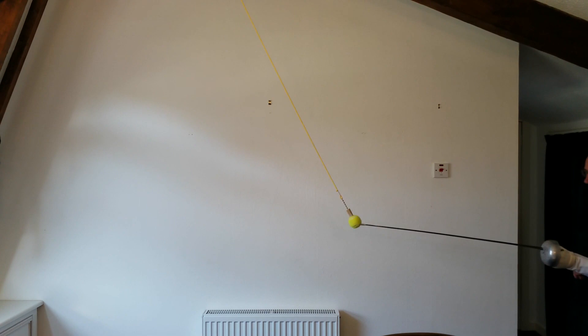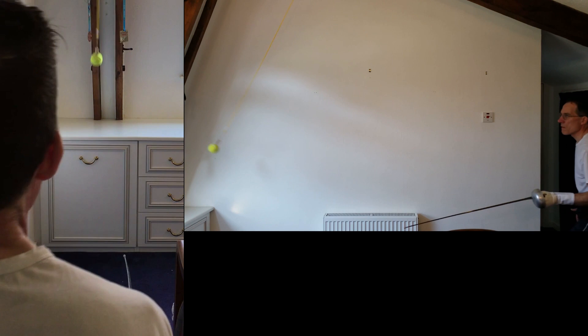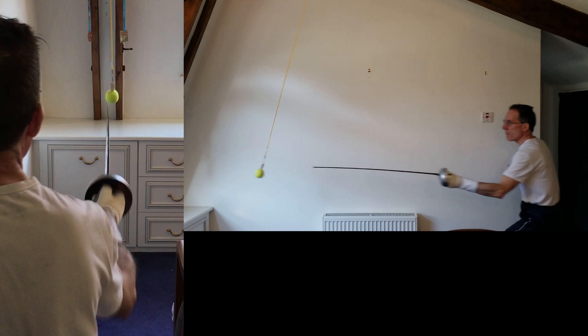Firstly, moving with the ball, keeping the point in distance. Then you can add a simple hit to it — pick the moment. A simple hit can also be done on a static start with steps back. Now make a hit, make a remise and a counter attack.